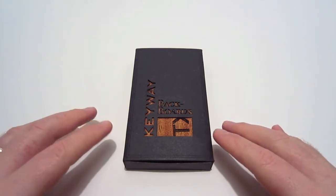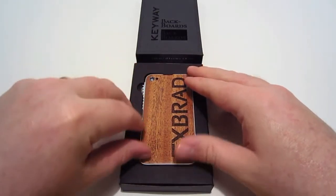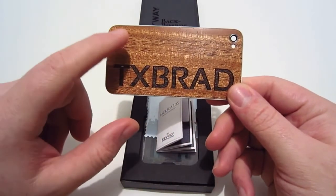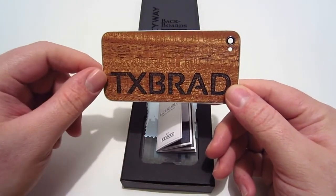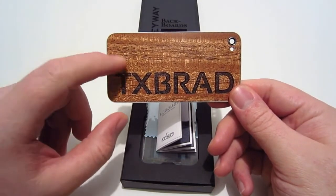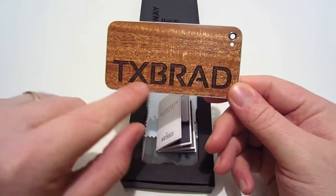Taking a look inside the package, the first thing we're greeted with is the backboard itself. It's like a thin layer of wood on a back plate — really thin. I had a choice of several different woods; I chose mahogany, which looks really nice. I also have my logo on the back of it — they went ahead and wood-branded it in there.